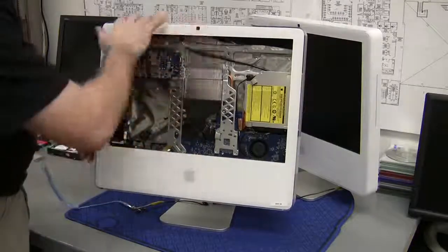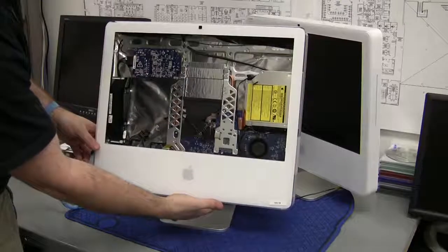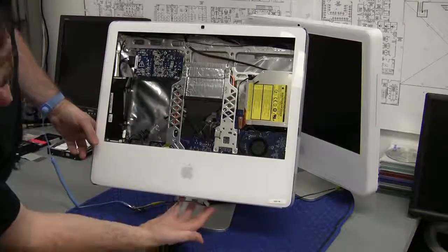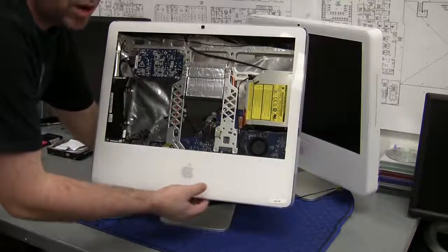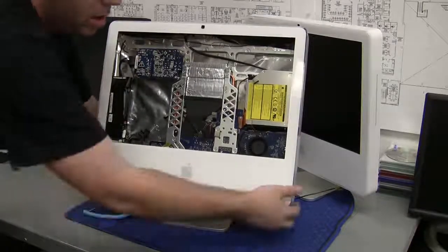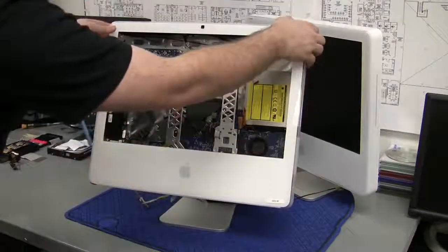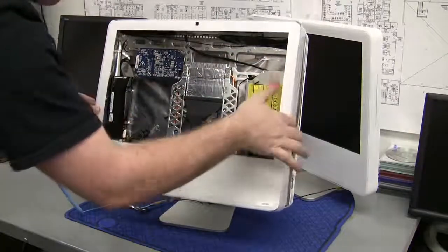Now that we've gone ahead and done that, we've released it from the top as well as released it from the bottom. Next step, with the memory handles here, you're going to push them up and this is where you're going to go ahead and just slightly pull from the bottom and then pull from the top. And this is where the panel comes right off.